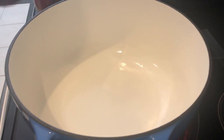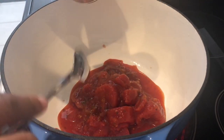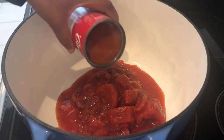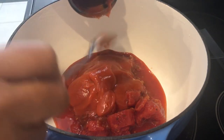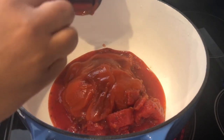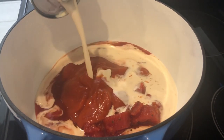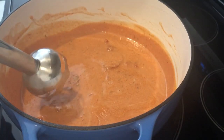I've got my Dutch oven on a medium flame and I just dropped in the Italian stewed tomatoes. The recipe calls for keeping the tomatoes whole, but I'm going to use my immersion blender once everything is in the pot because I prefer a smoother tomato soup. It also doesn't call for any seasoning, but I'll taste it and add salt, garlic powder, or anything else as needed. Now I'm adding in the tomato soup and then the evaporated milk. I'll let this warm up a little bit and then use my immersion blender.